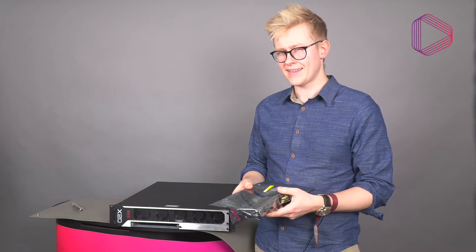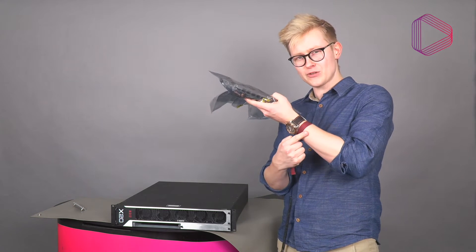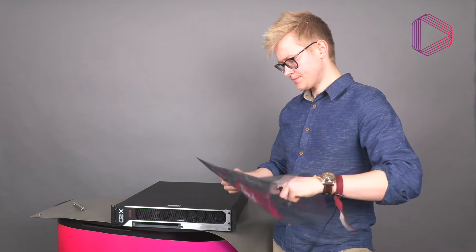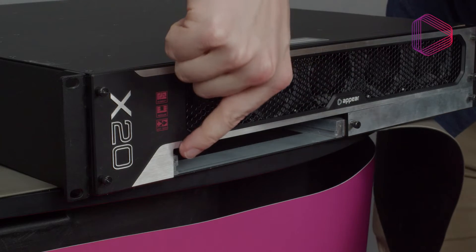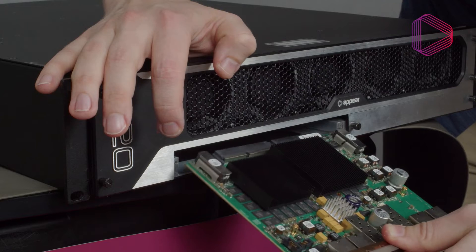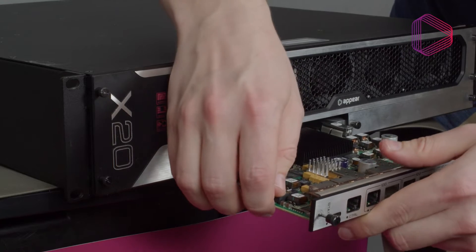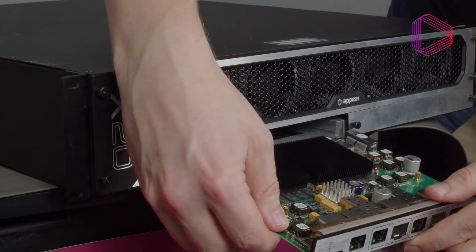When installing a new switch module, it's pretty much the same routine as before: anti-static wristband on, take the card out of its anti-static bag, and note that there are guides on both sides. Take the card very carefully, find the guides, and do a slight wiggle to confirm the card is actually seated in the guides. Make sure you don't insert it at an angle — keep it aligned horizontally.